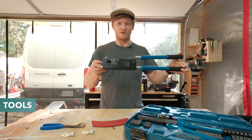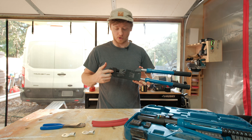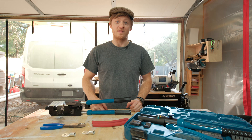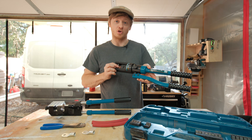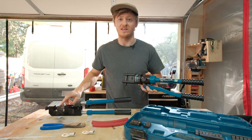I use a lug crimper like this one. I like it because it's easy to adjust for different wire sizes and get consistent results with. The other common type of lug crimper is a hydraulic one, which would look like this. This one is a die-style crimper, and this one is an indent-style.